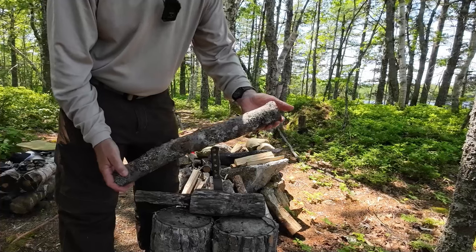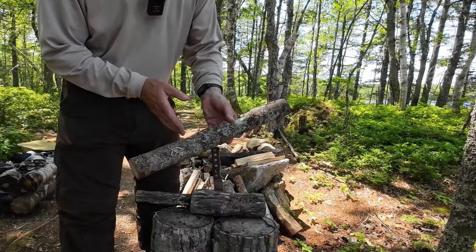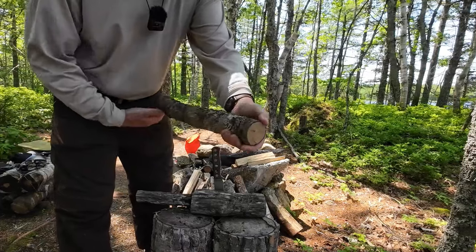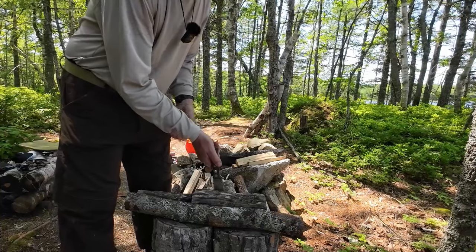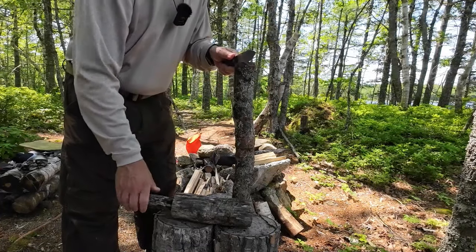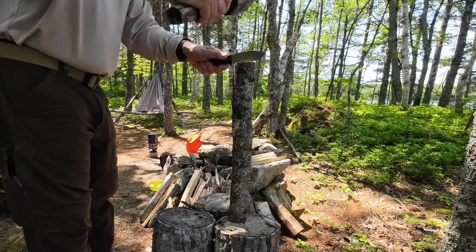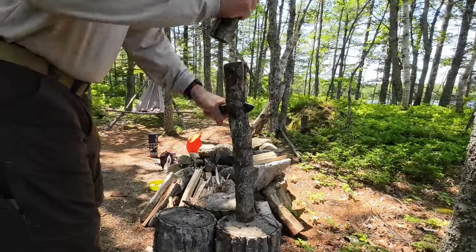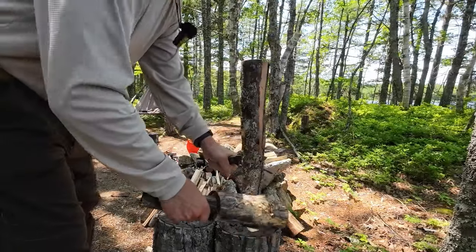The piece of wood I chose to baton is a little longer than normal, which gives me the opportunity to do some cross batoning. I have a piece of rock maple about 18 inches in length and just over two inches in diameter. There's a knot down here but I think we can bypass it. It's a bit bigger but not too big for this knife — I can span it easily. Let's give it a pound through.